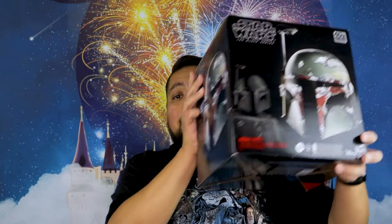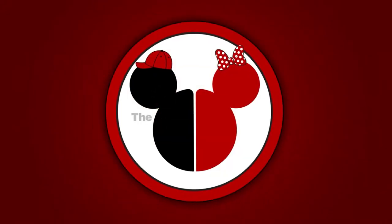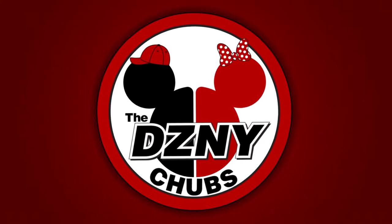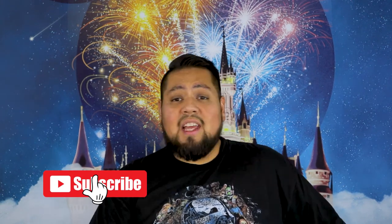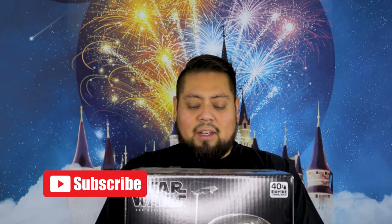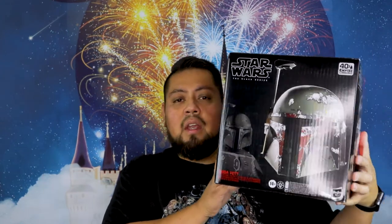What up guys, Disney Chels back at it again and today we're doing an unboxing of this guy. Before we continue with the video, hit that subscribe button and at the end of the video smash that like — it tells us that you care. Alright guys, guess what? I got another helmet. Here we go — it's the Boba Fett helmet, the Black Series!